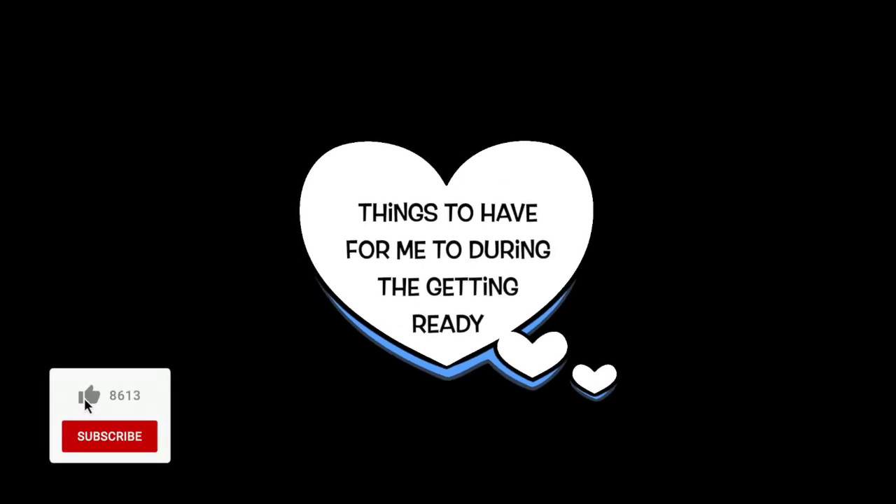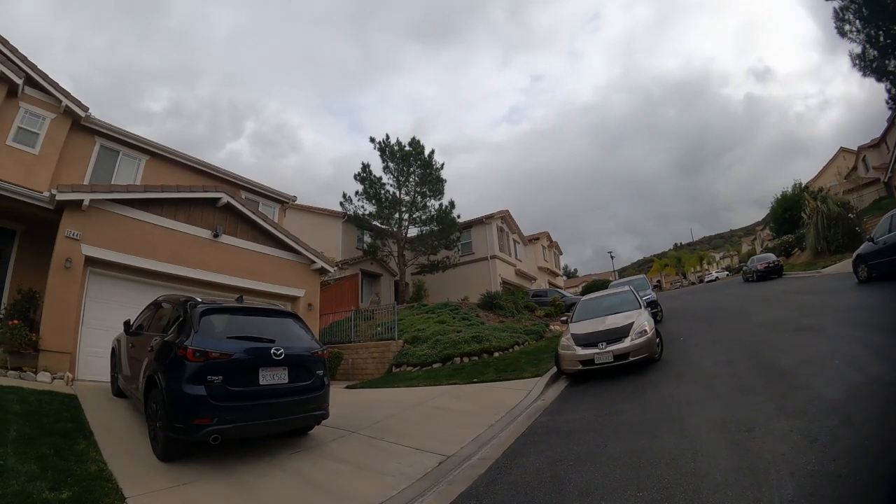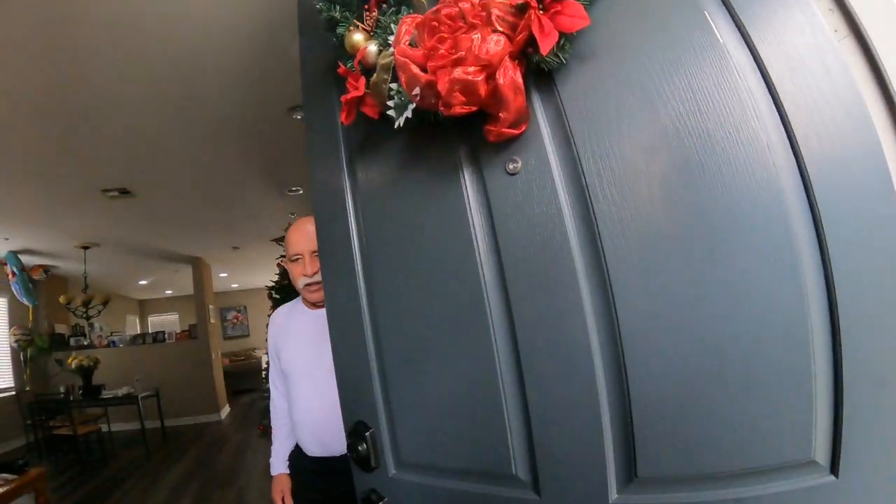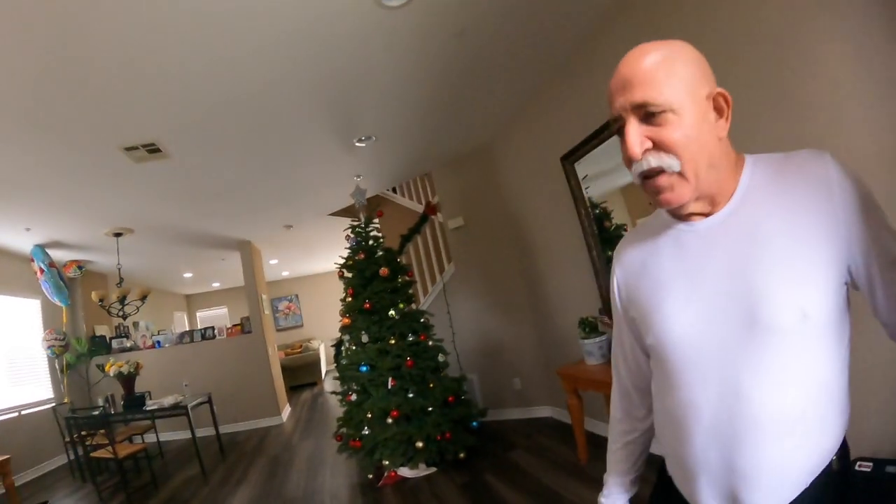For those of you getting married, these are the things that you should have ready for your photographer when they go to the getting ready part of the day. And hopefully I'm your photographer, because these are the things that I'm going to ask for. If you have them ready — not set up, but ready — that would be great.